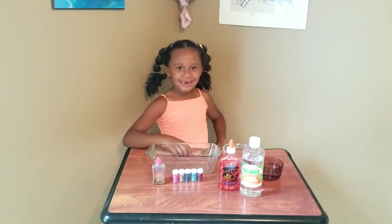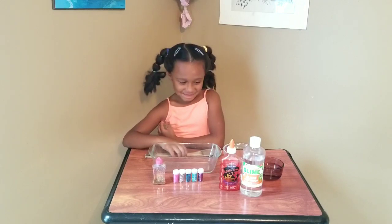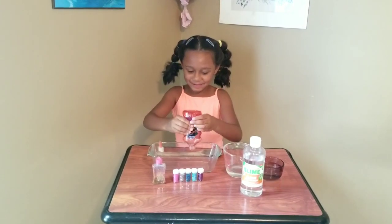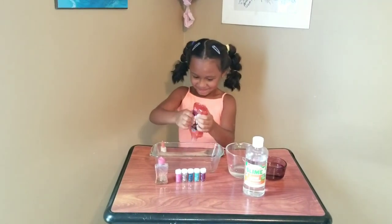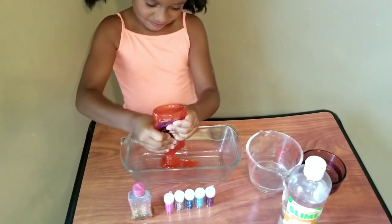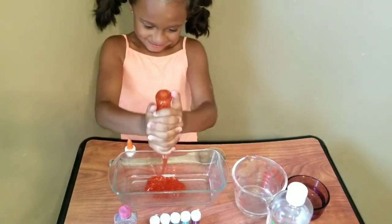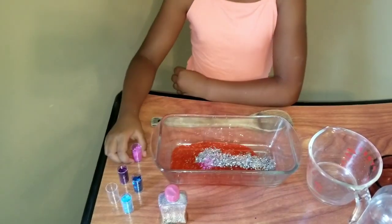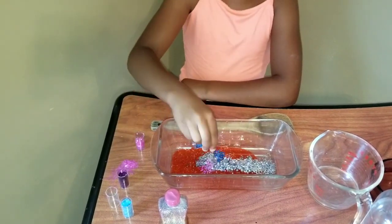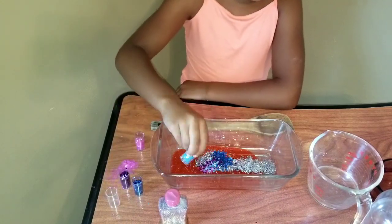Hi, my name is Madison, and I'm going to show you how to make slime. First, we're going to put on the glue. One, two, three, four.